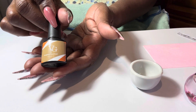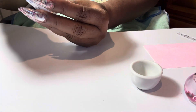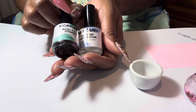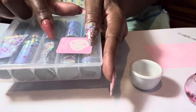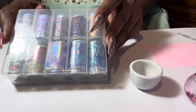This is the top coat that I use. And these are the dehydrator and primers that I use. And my foils — this is the foil, and these are actually from e-nail couture. This was part of my scoop.